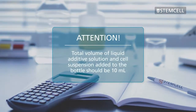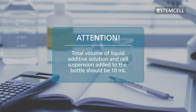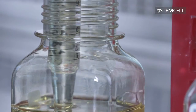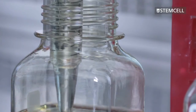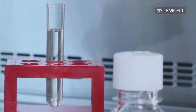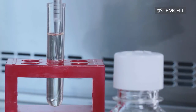Remember, the total volume of the liquid additive solution and the cell suspension added to the bottle should be 10 millilitres. In this video, we add 5 millilitres of liquid additive solution and 5 millilitres of cell suspension. Prepare the liquid additive solution by adding your supplements and selection agents to Clonacell CHO CD liquid medium.